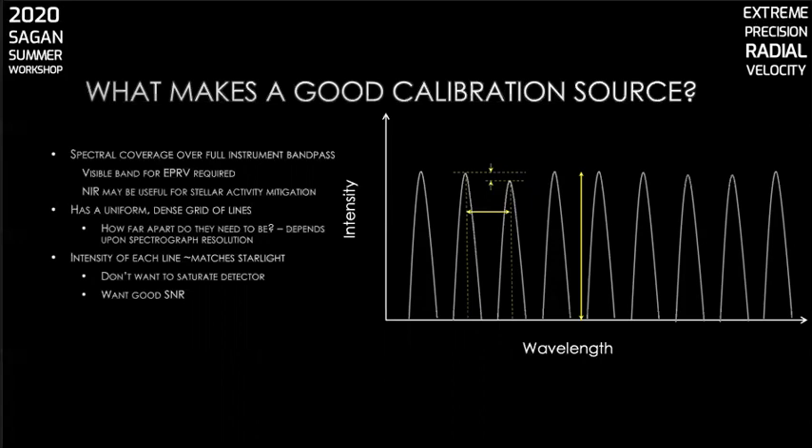Furthermore, you'd like intensity uniformity across the full bandpass, as you don't want the intensity of your calibration lines to vary in time.